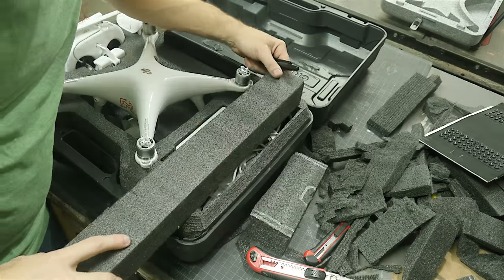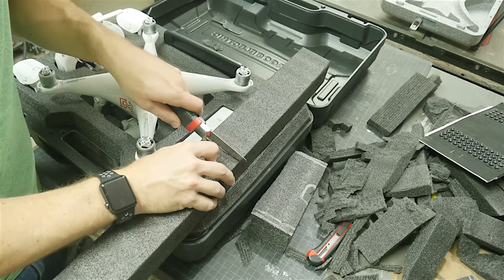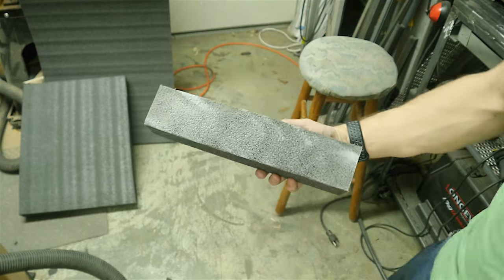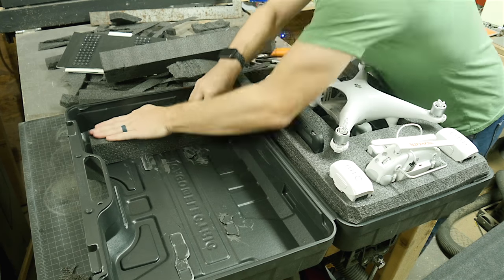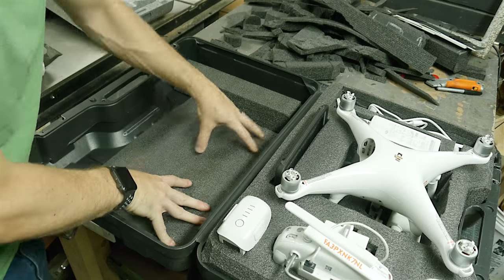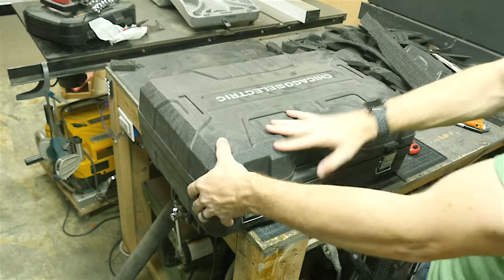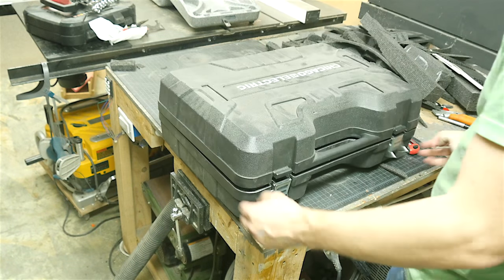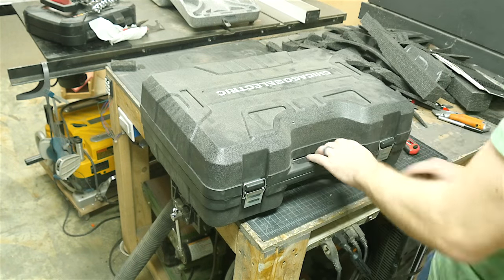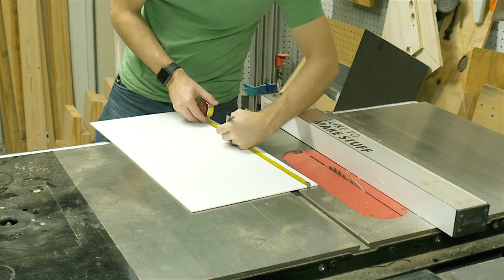I had to keep all these pieces in place, so I took another scrap of foam and cut a block that would fit down inside to make up the difference. I put some spray adhesive on the back and stuck it to the top section. I also had a really thin piece of foam, so I cut a plate just to cover the rest of the section to protect the top of the drone when it was in the case. I closed it up and everything stayed in place really well.